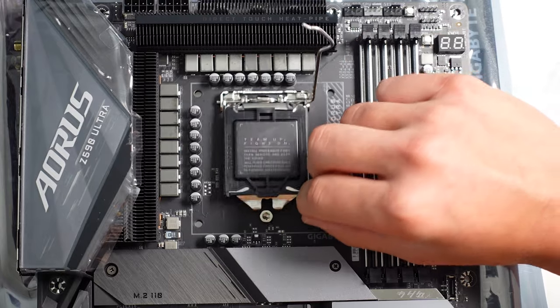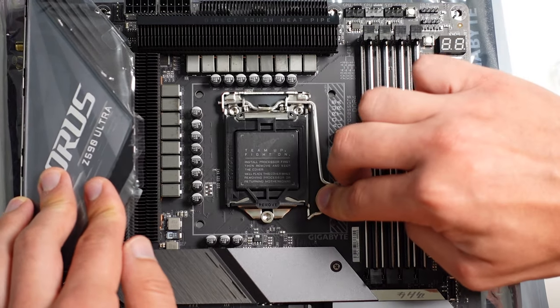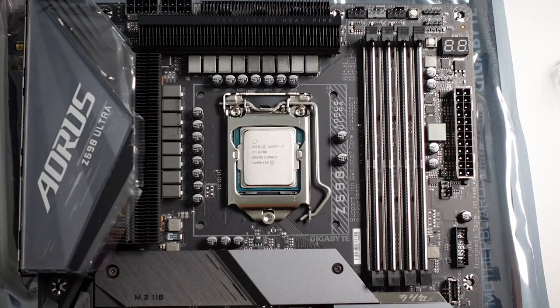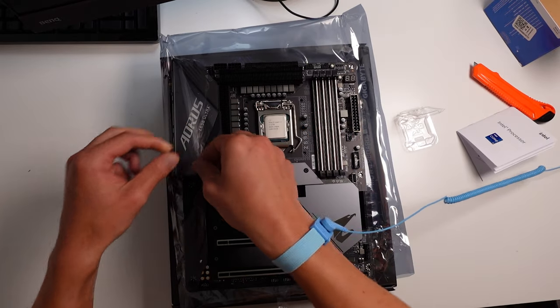As you lock the CPU chip into place, you'll hear the pins bending — it's very cringy, but that's totally normal. The CPU bracket will then satisfyingly pop out, and that's all there is to it. You can then carry on installing other parts onto the motherboard.